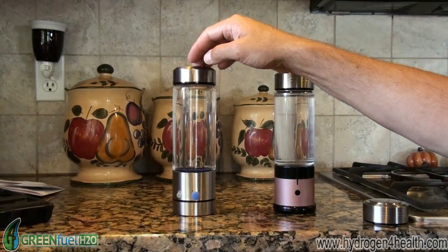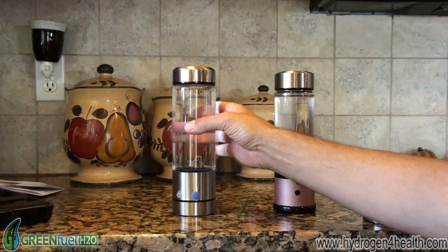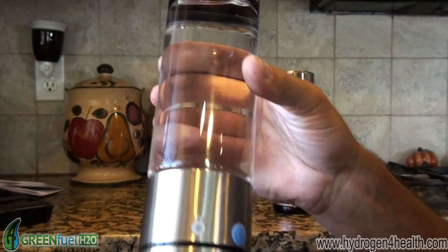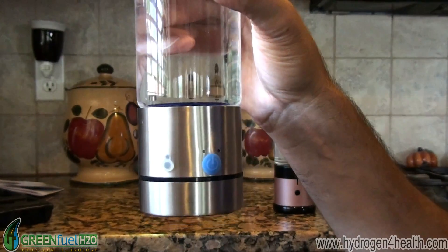Right here what we have is a straight electrolysis bottle. This is a very common bottle on the market. Probably about 97% of the bottles on the market use this straight electrolysis technology.